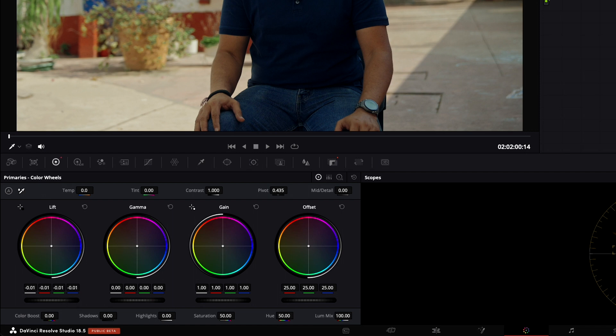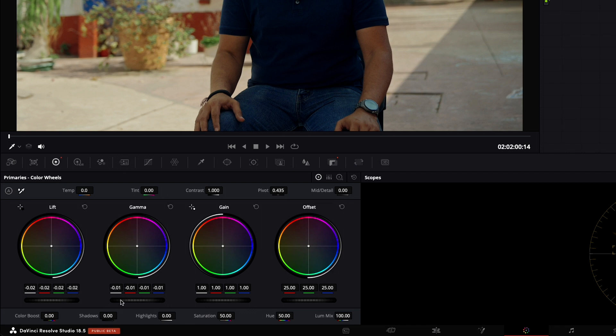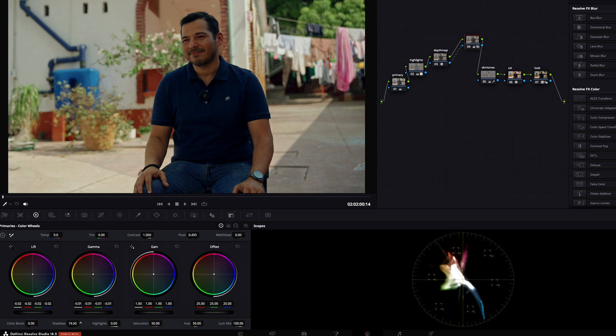Now I'm making adjustments to the lift, bringing it down a little to create some depth in the subject, and adjusting the gamma as well. I bring up the shadows just a little so I can see more of him — he is the subject of this clip. I also bring some highlights back into him since we pulled them down quite a bit earlier. Then I go back to the skin tones node and bring some saturation back, since he looks a little desaturated in the skin tones.